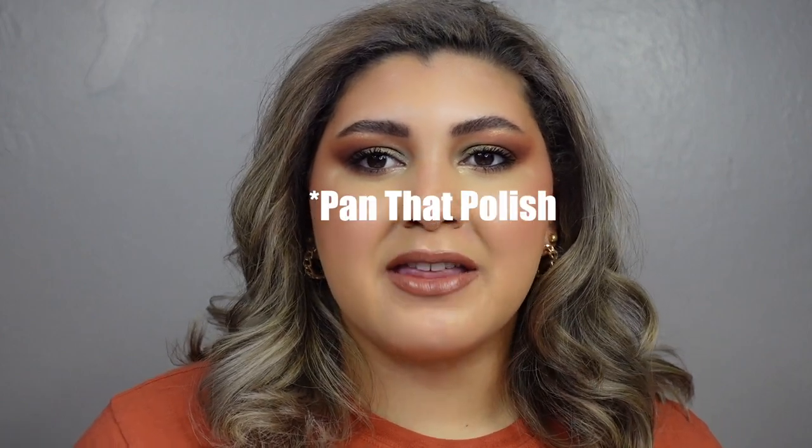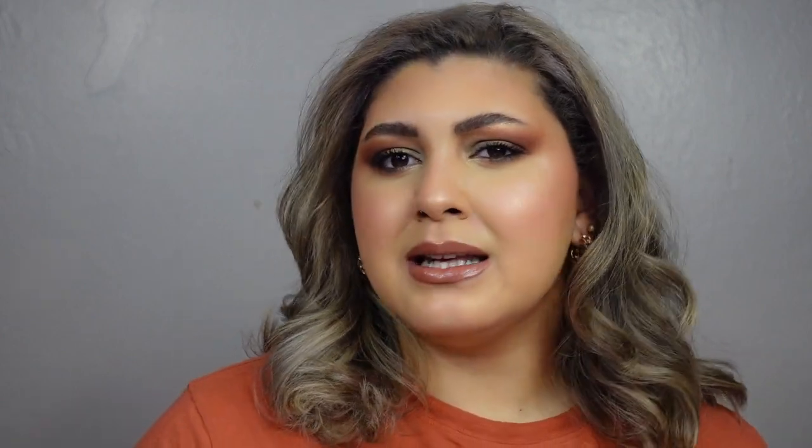I recently saw that Christina Chang is also doing a pan that palette — I know she's doing it in collaboration with someone, but off the top of my head I don't remember who. I will link them down in the description box because I feel like they may have been the ones who kind of started this pan that polish concept, and I think I'm going to follow kind of the same guidelines as she did.